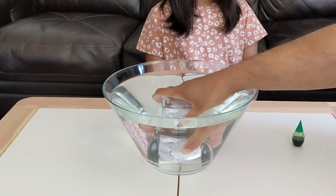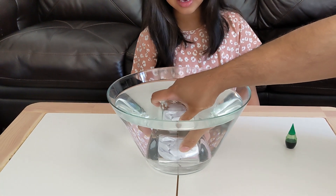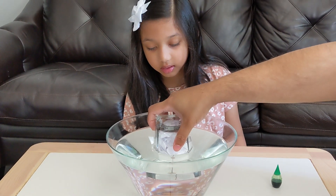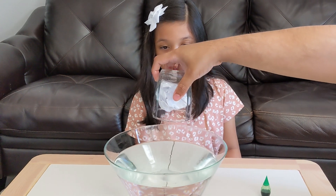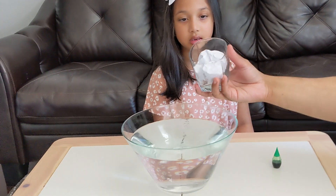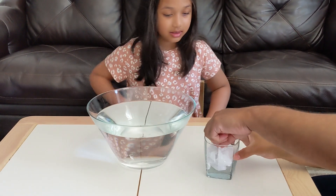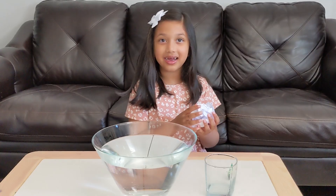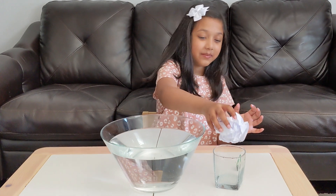Whoa! And pull it up slowly. And is the paper wet? Take it out, Safiya. Show us. Is it wet? No. The paper's not wet. Isn't that cool? Yeah.